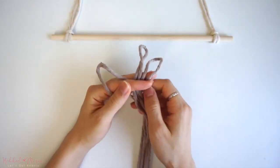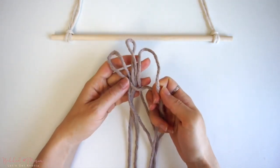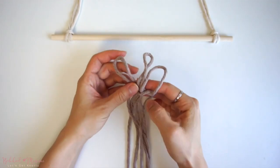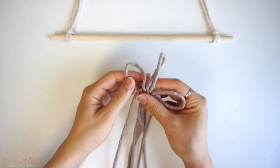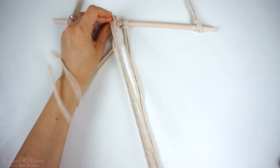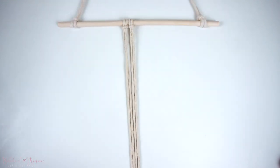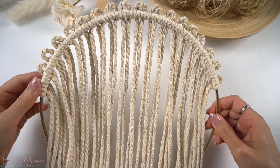This mounting knot is what I call the triple loop mount knot. As the name describes, it is made with three little loops held together with a square knot, and then attached onto an object like a dowel or a ring using double half hitch knots. More often than not, we start a wall hanging with a large head knot, and while that is a basic and great way to start a wall hanging, sometimes you want to change things up and make it look a little bit more unique.